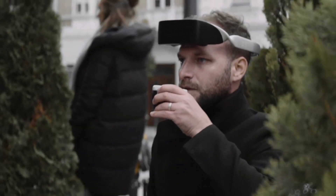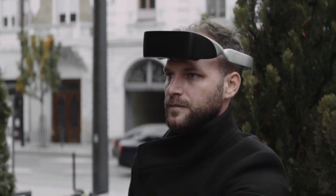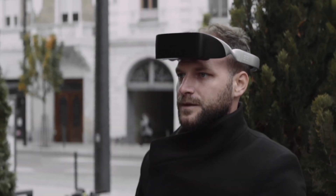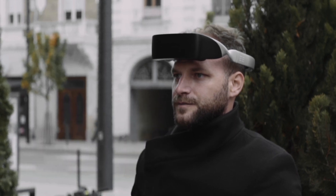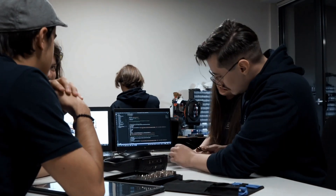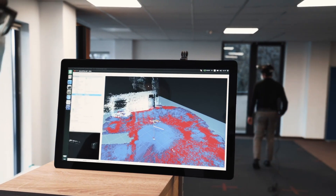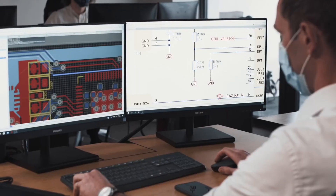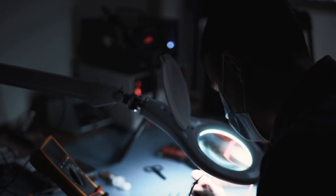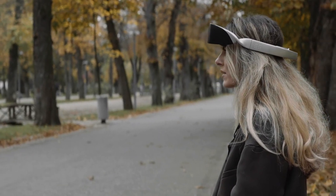Being very compact in size and lightweight, anyone can use it very easily. These glasses are also considered to be the best invention in the world. They have been tested in about 20 countries, and the company has also received a MedTech award for its efforts — like an Oscar in clinical trials. Hey Lumen, take me home.